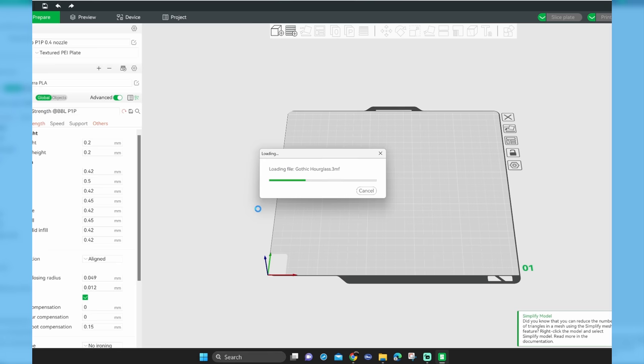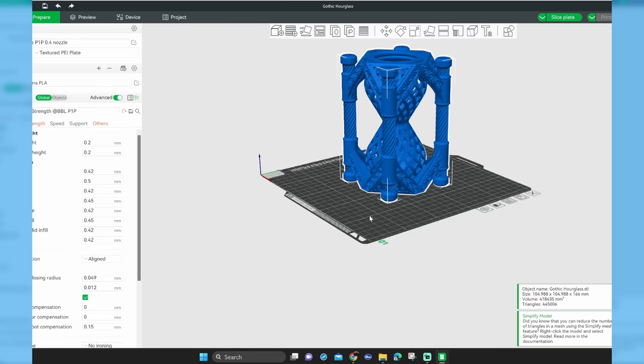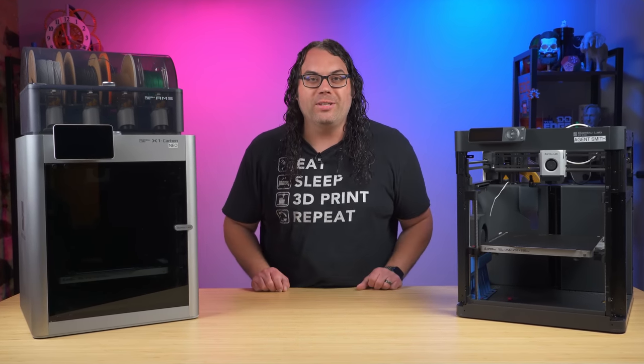Alongside the printers, they developed a very impressive slicer called Bambu Slicer. It stands out above most of the manufacturer-provided slicers and it's super awesome to use. It's based on Prusa Slicer and it's very powerful, very simple, and very good at multi-color slicing.